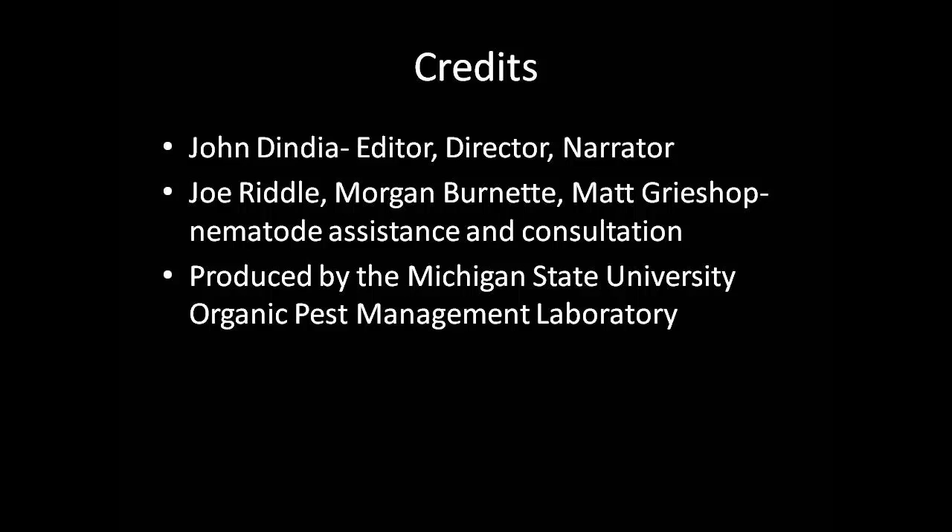This video was edited, directed, and narrated by John Dindia. Special thanks to Joe Riddle, Morgan Burnett, and Matt Grishup for their assistance and in-depth knowledge of nematode rearing. This video was produced by the Michigan State University Organic Pest Management Laboratory.